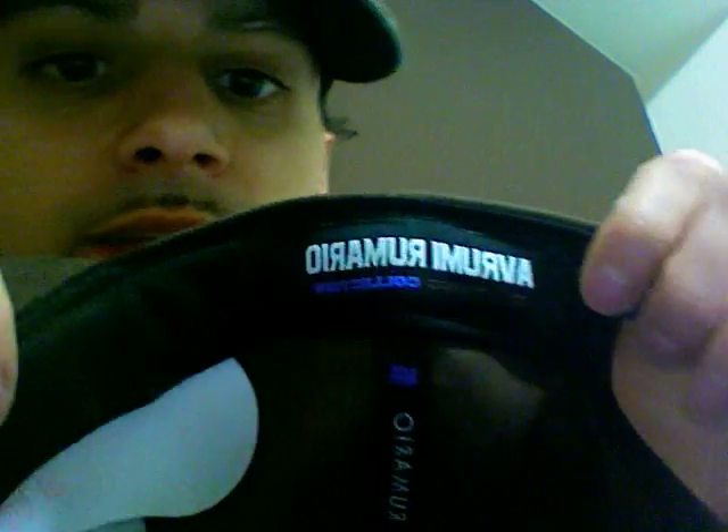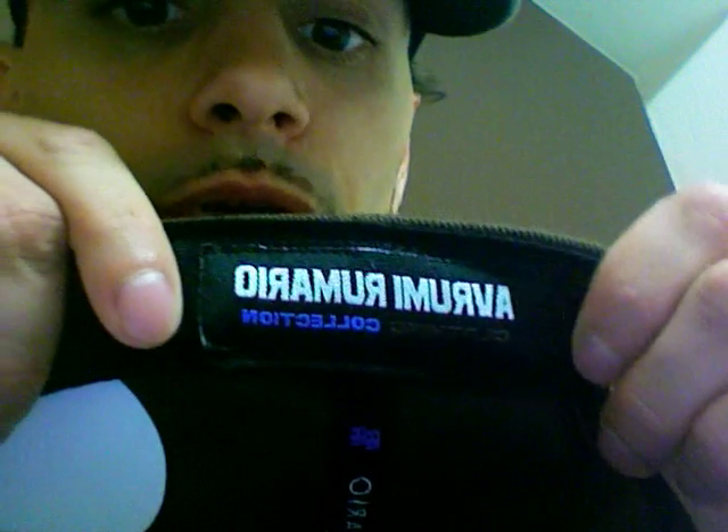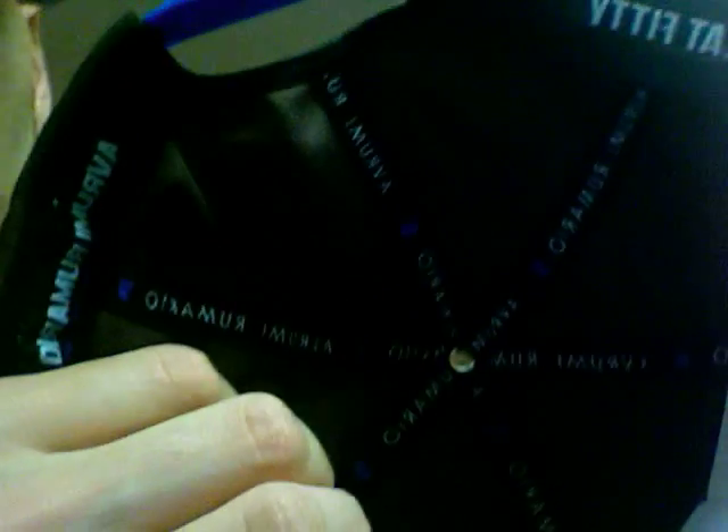The inside of the hat — of course it has our official label. Everything's going to be backwards because I'm using a MacBook, it just turns everything around. On the inside it's Rummy Romario — it'll look backwards to you guys — but it's the Rummy Romario clothing collection, and that's in white, brown, and turquoise on black. We also have the lining inside of the hat which says Rummy Romario, and it has the AR logo, like we did on some T's as well.